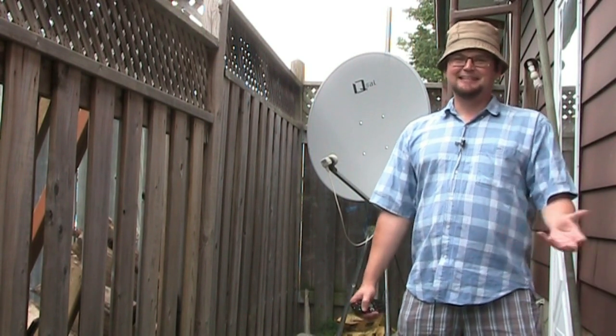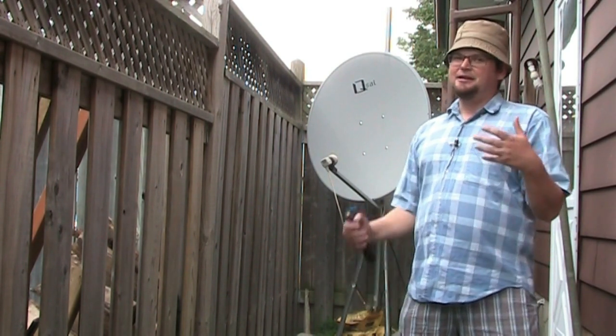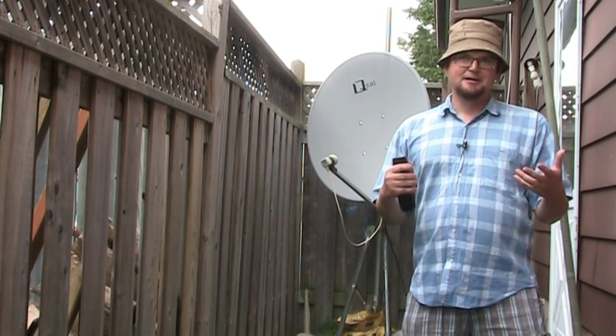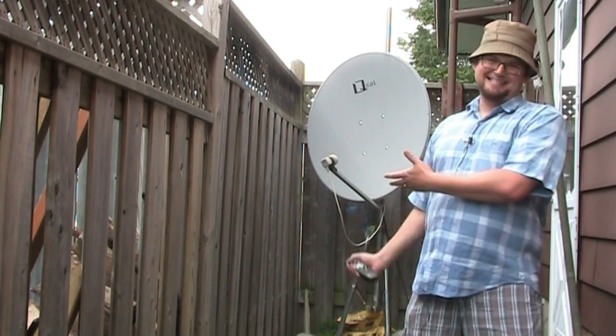Hello, happy satellite nerd here. Today I'd like to talk to you about how to get free channels with a dish like this — free satellite channels. First thing I want to say is it won't be your mobile or car subscription services. I'm just talking about radio services that you can get with a dish like this.